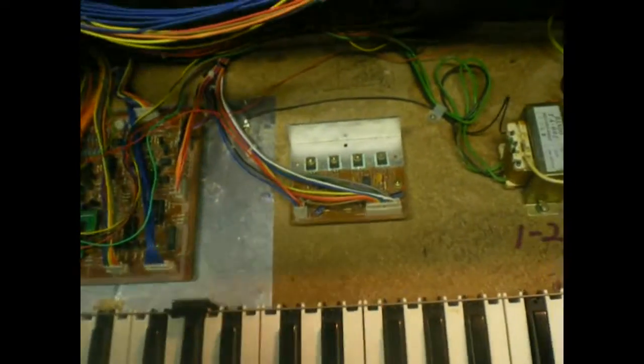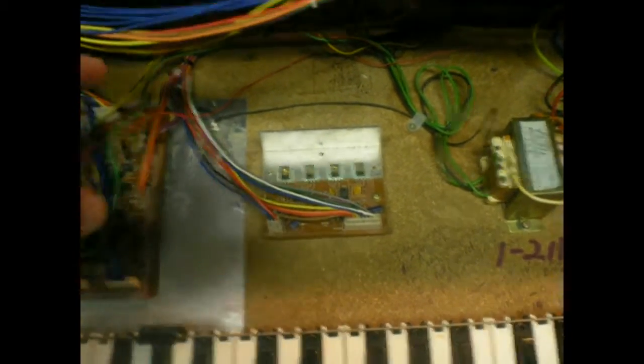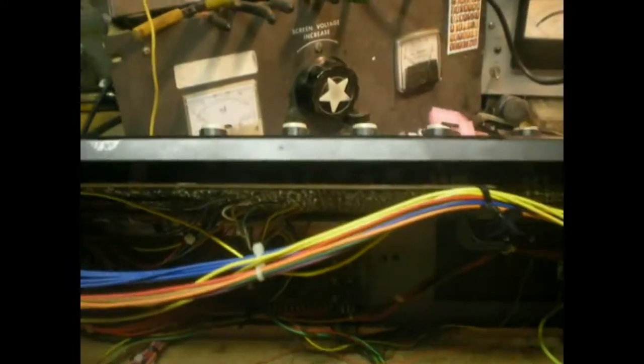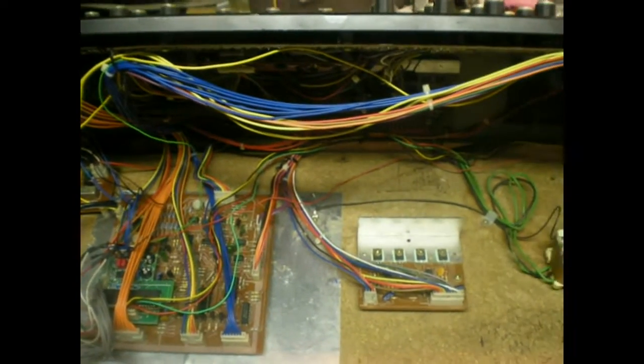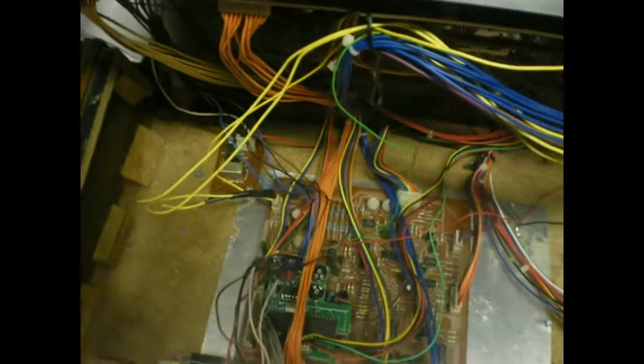The SSM2033 chip has an internal temp sensor, and it just runs a transistor internally that allows you to feed current through the SSM2033, which is up here inside this board right in there. They just run a heater on top that regulates the temperature of the chip as much as possible.